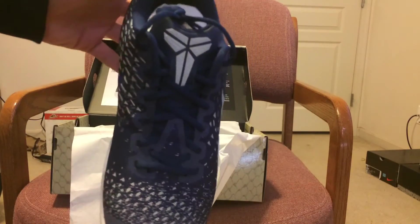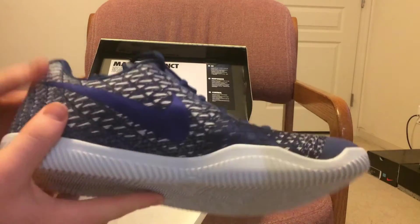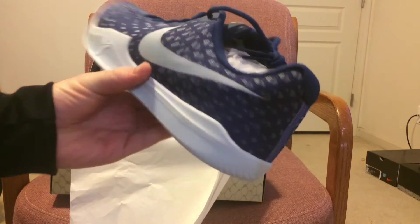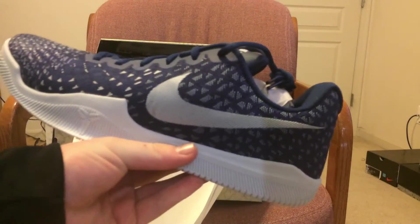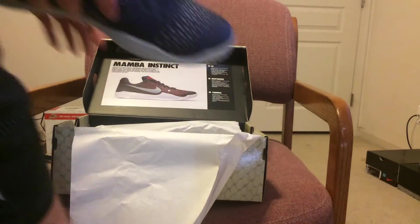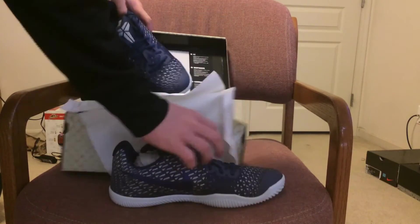I'll just give you a look at the whole shoe. Yeah, I don't think I'll be balling in these — I think I'll just be using them to wear. But yeah, these are the Kobe Mama Instincts, they're a hundred bucks.